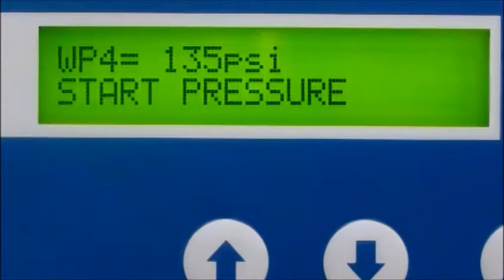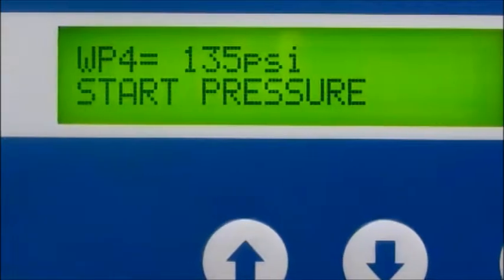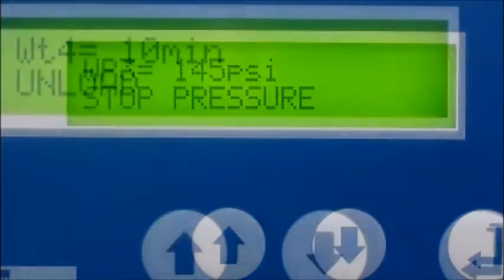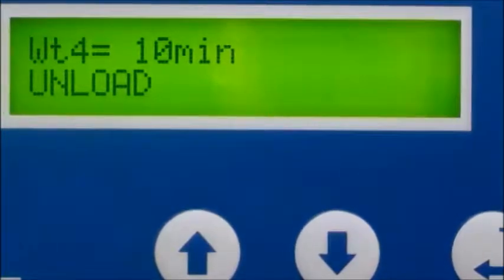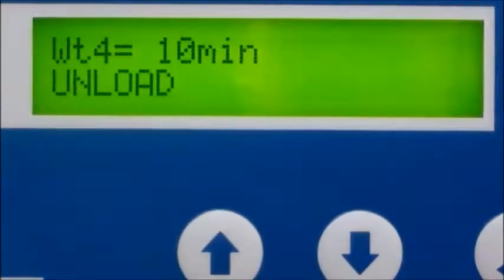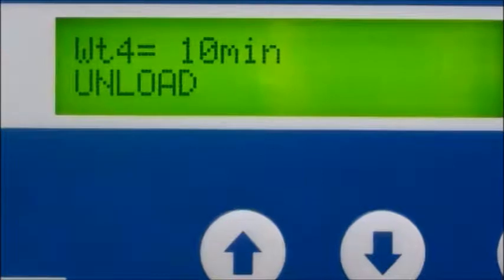The PLC has too many programmable features to cover in this video, so let's examine some of the more popular ones. Pressure ranges can be programmed from 45 PSI to 145 PSI, permitting you to tailor the compressor's air pressure range to your specific needs. Timed no-load shutdown and restart can be set from 1 minute to 10 minutes. This simply means if set to 10 minutes, the PLC will shut the machine off if the air pressure has remained above the low pressure setting for more than 10 minutes.